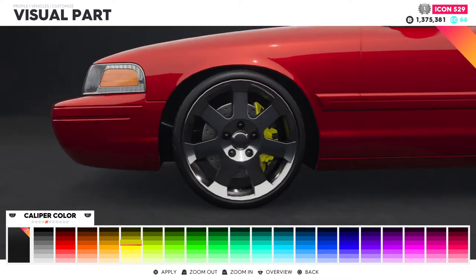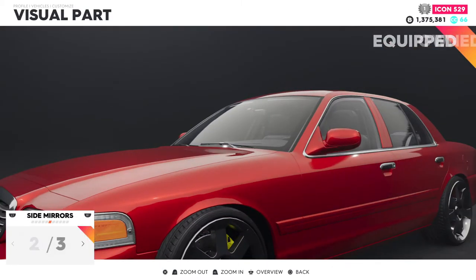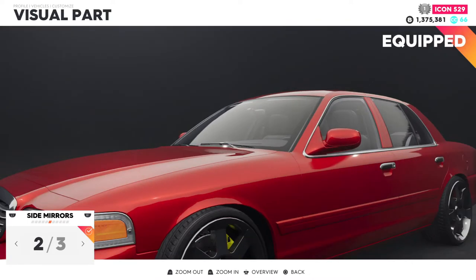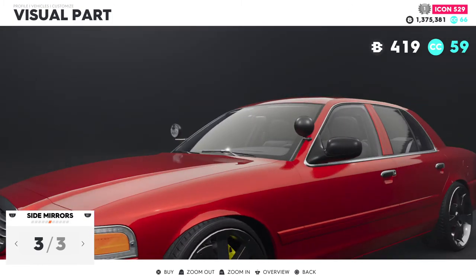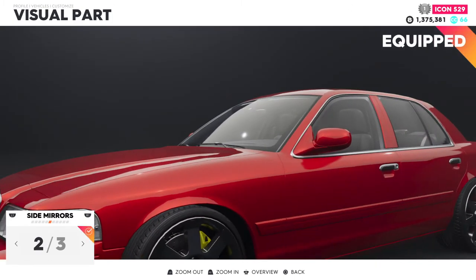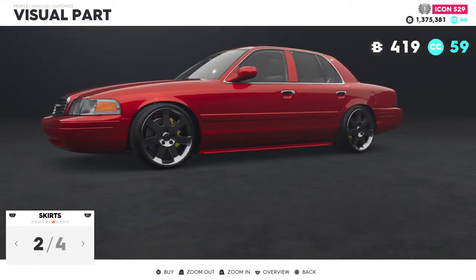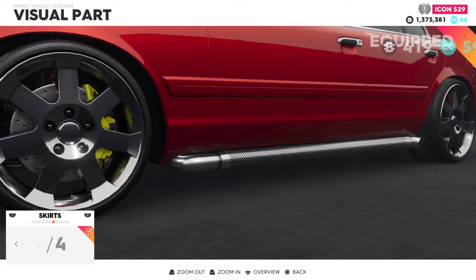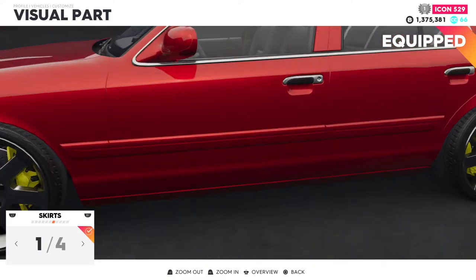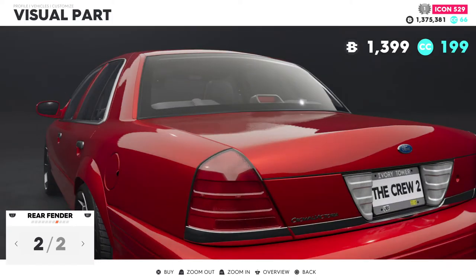I'm feeling that right there for the brake calipers. The mirrors — that's the standard. We can go ahead and keep the color ones, we're going to stay with those. Side skirts — again, this is probably more of a muscle build look, but we're going to keep this standard. The back fender — same thing, it lowers it and we don't want that.